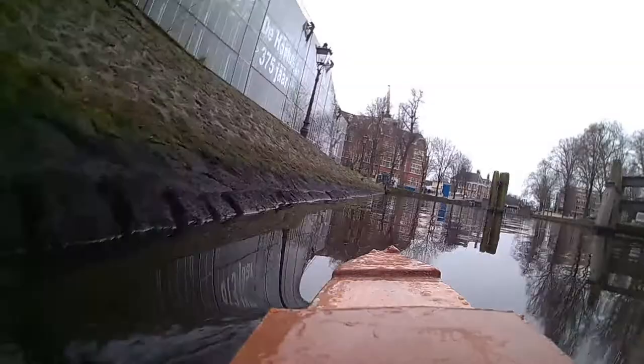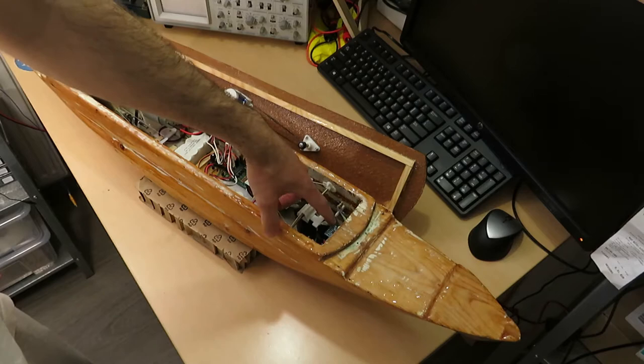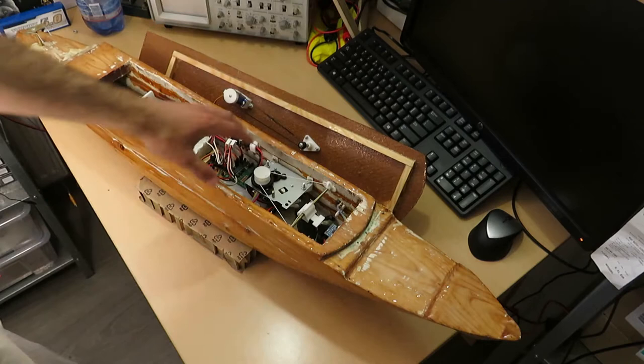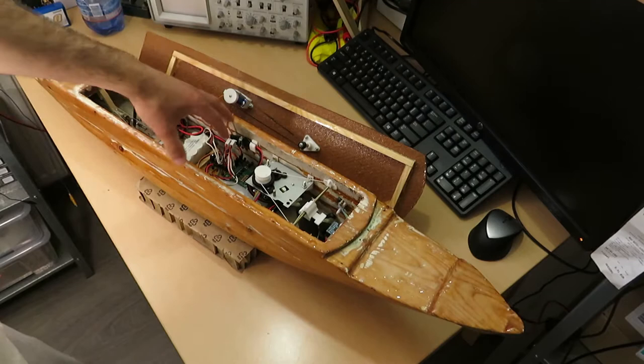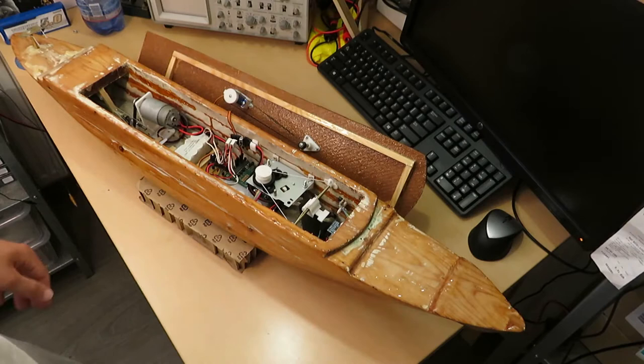Even when it's pointing up front you can get seasick watching the videos that come out of it. We tried to cope with that by installing a moving counterweight connected to an accelerometer that can tell whether the boat is vertical. This helps a bit to compensate for the weight imbalance, but not really the waves, because it moves too slowly.